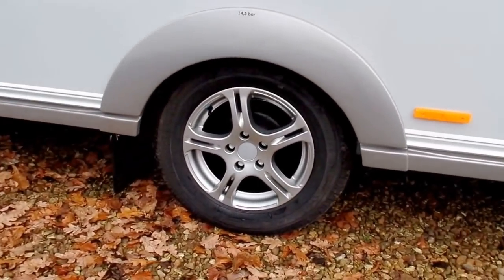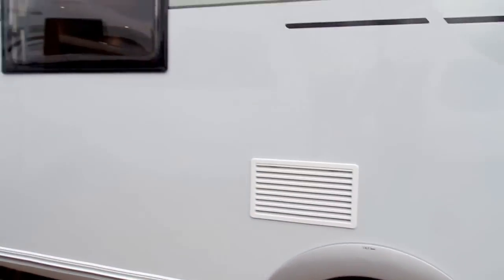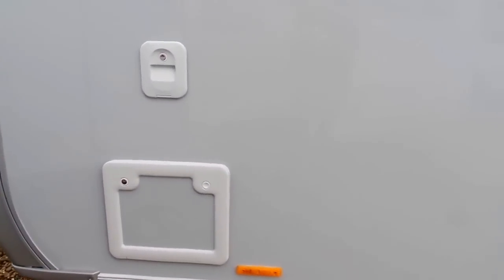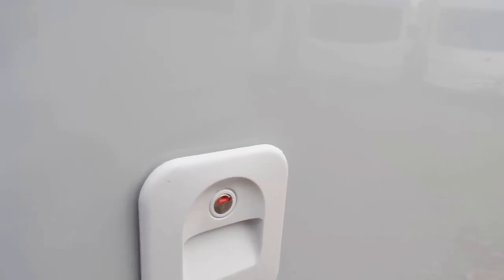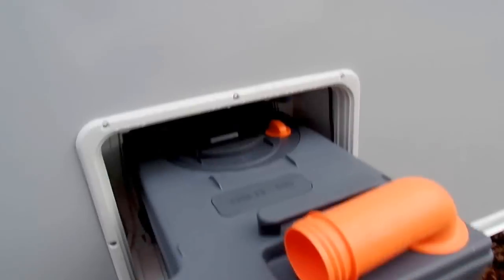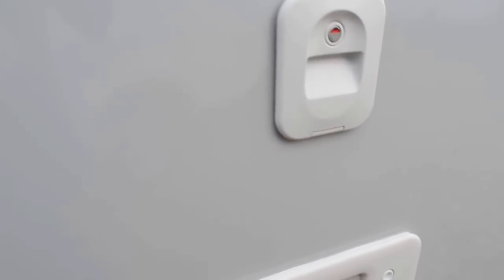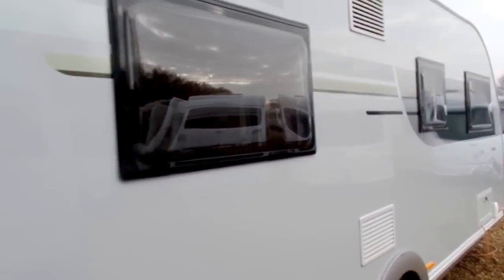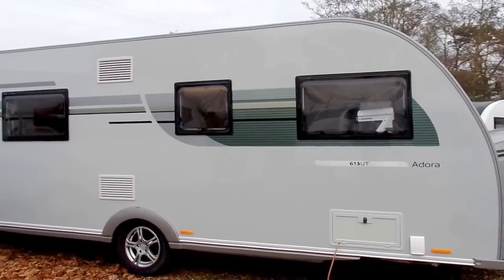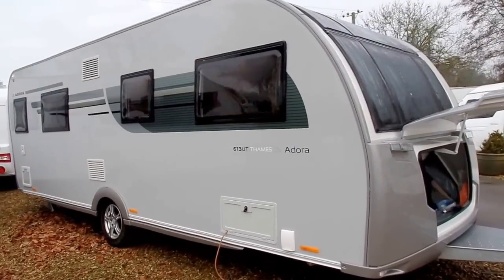Moving around, you've got the alloy wheels as well — the silver of the wheels matches the silver body panels of the caravan. Towards the back of the caravan you've got the toilet compartment and the rinse reservoir at the top, with a nice large cassette. This caravan is eight foot wide, so you've got plenty of room on the inside as well.